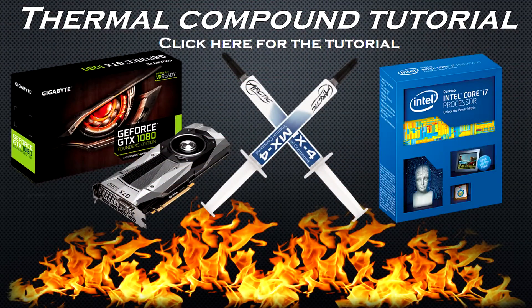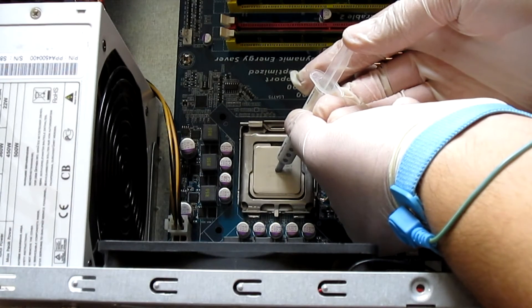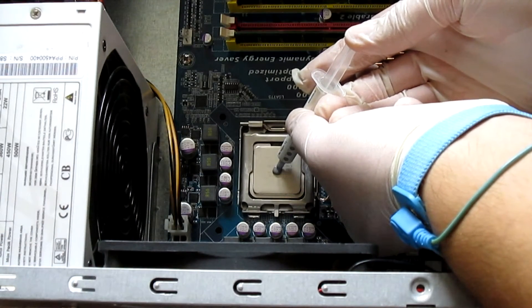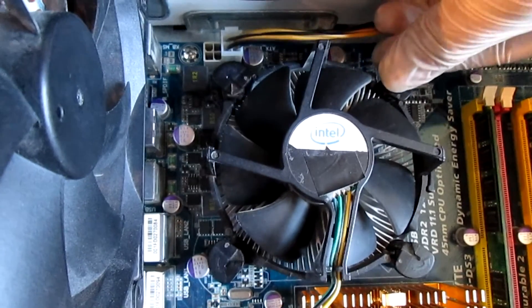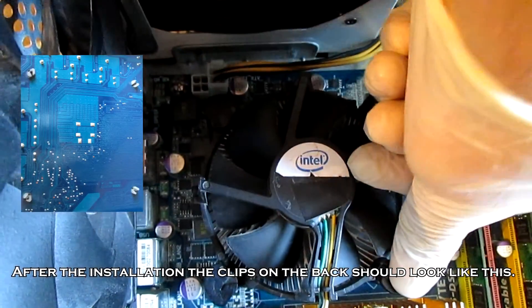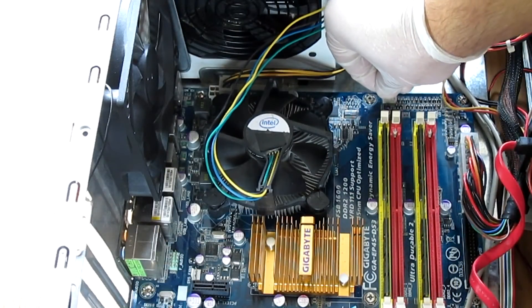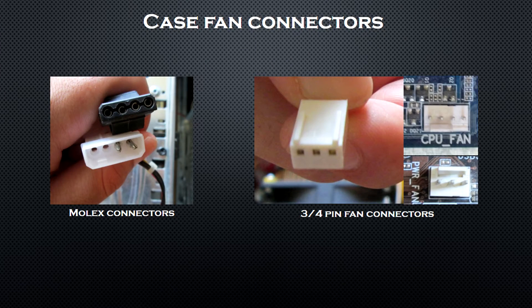It is time to install the CPU cooler. You can check out my thermal compound tutorial, which shows the proper way to apply thermal compound to your CPU and GPU. I am using the box cooler. First clean the base from old thermal compound, then put the retention system in the correct position. Apply a small pea of thermal compound in the center — if using the cooler for the first time, it has pre-applied compound. Place the cooler on the CPU and press in the pins in an X pattern. Then connect the CPU fan to the CPU fan header on the board, and connect all case fans to their appropriate locations.